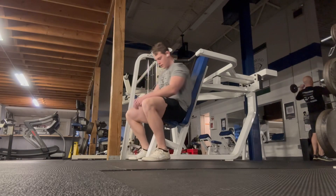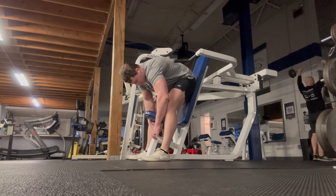This one's going to be a machine shoulder press. Pay no attention to the guy pressing behind me.